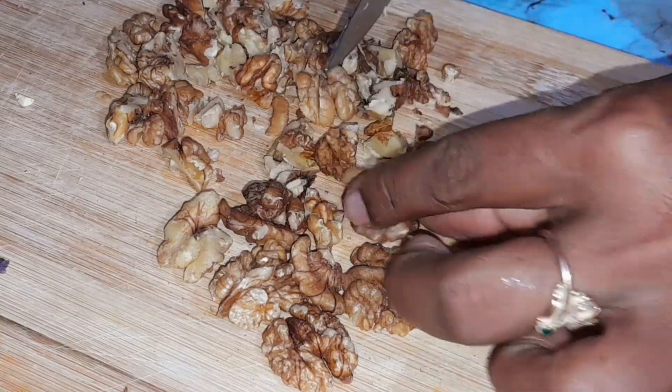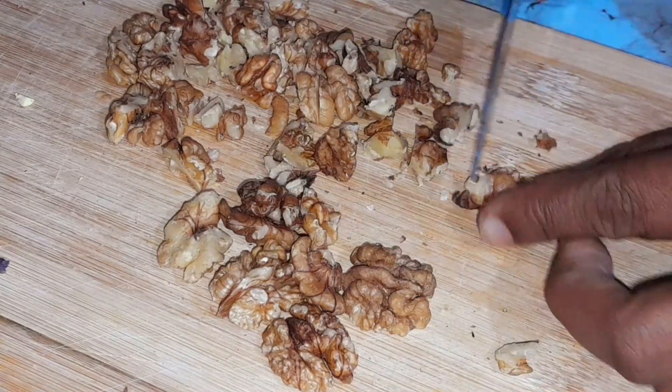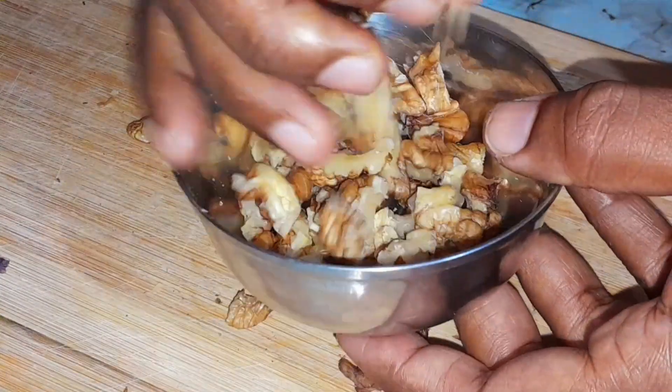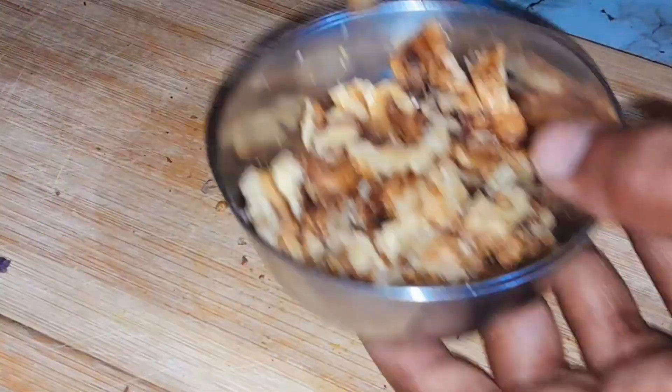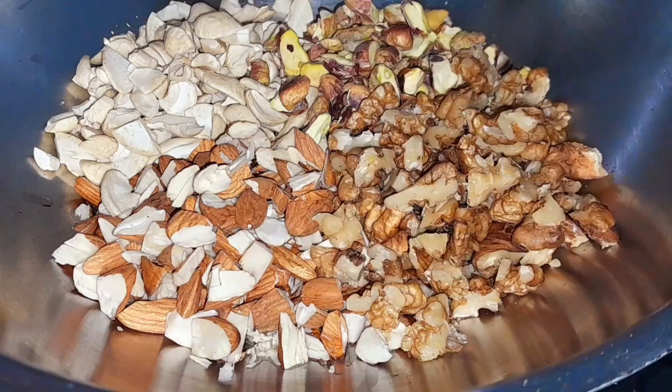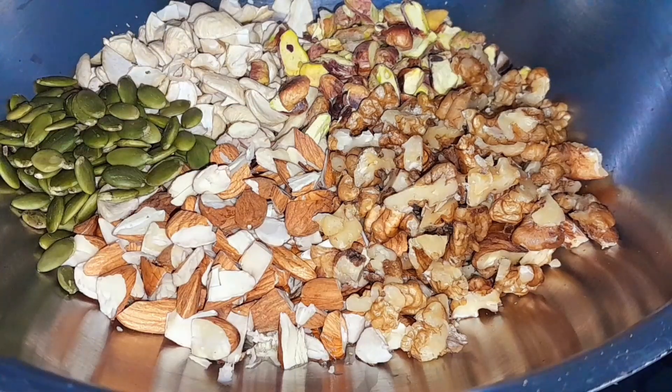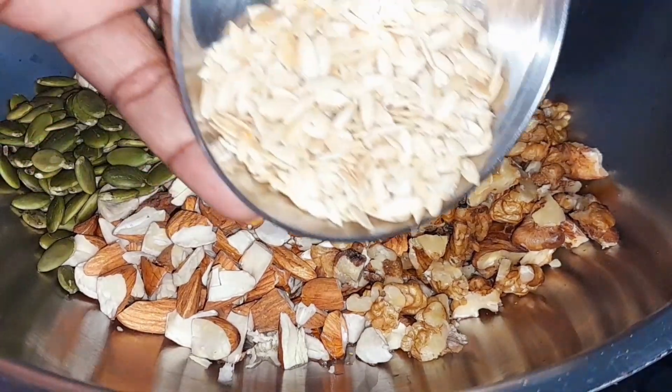Add 1 teaspoon of corn, 1 teaspoon of nuts, 1 teaspoon of seeds, 2 seeds — add pumpkin seeds and muskmelon seeds.